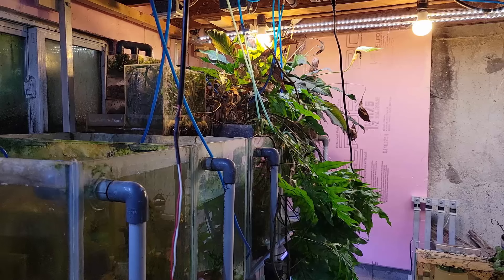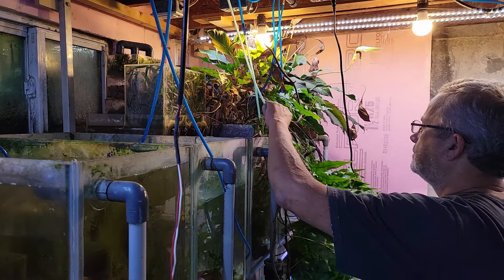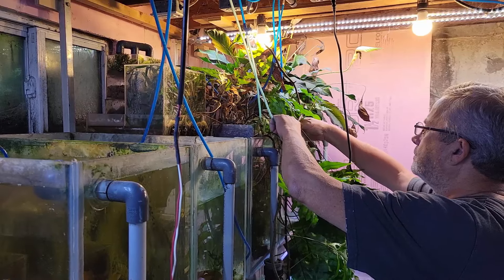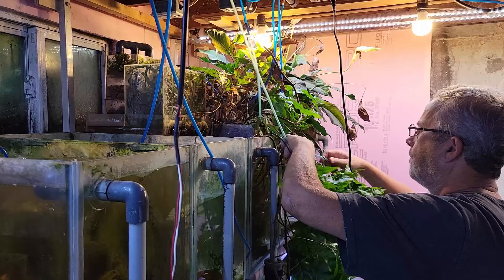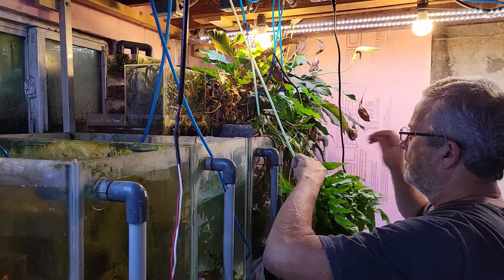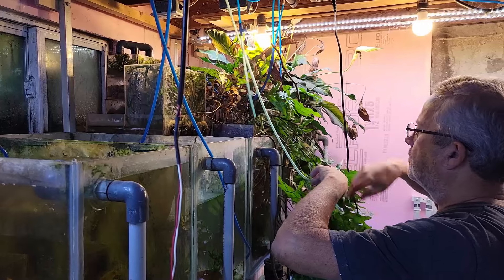Hey everybody, Fish Man here, welcome to the video. This is Fish Vlog number 192, and as it says in the thumbnail, I am getting ready — hopefully — to be able to give you a full fish room tour for Fish Room Vlog 200. One of the biggest hurdles for this is this back corner here.